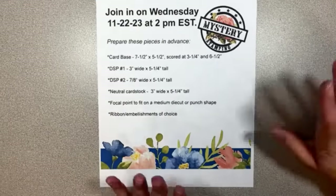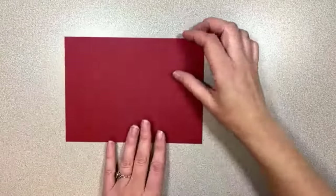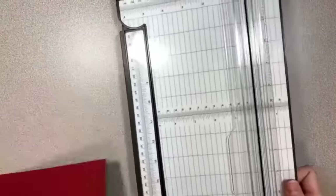Okay, here we are. Let's go ahead and follow along my directions. We're going to get out that base — I have a cherry cobbler base, this is 7½ by 5½. We're going to get out our trimmer so that we can do some scoring.